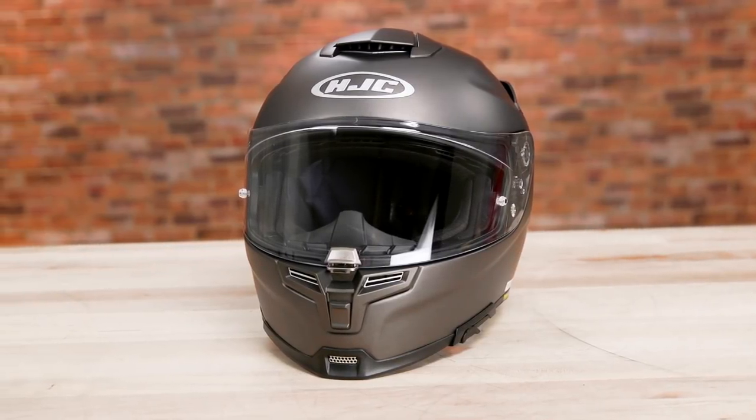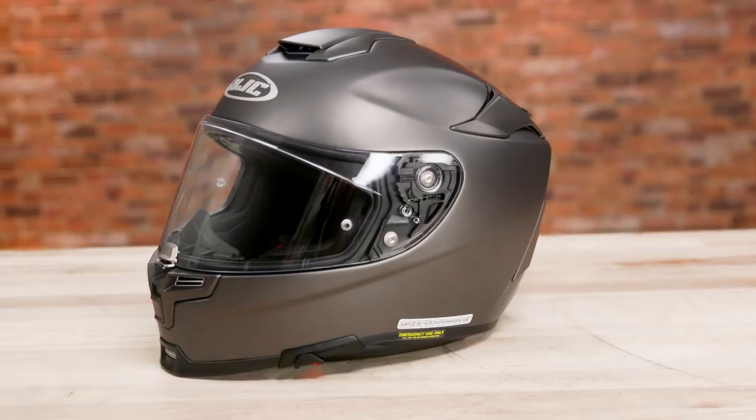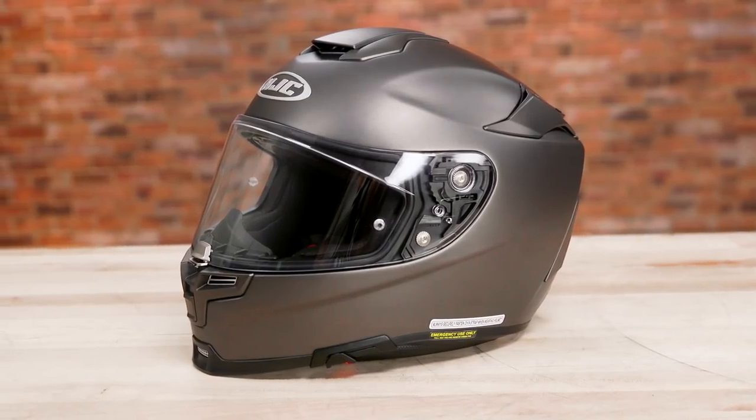Check the description for a link to the RPHA 70, and be sure to follow Rider's Domain for more product spotlights and motorcycle reviews.